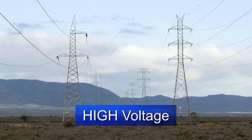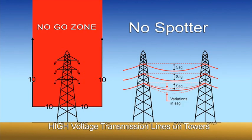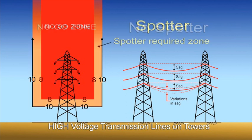High voltage wires are classed as transmission lines on towers greater than 132 kilovolts. There are two clearances that must be observed. If no spotter is used, no part of the crane or load must get any closer than 10 metres from the wires or go above the wires, including the winch rope. If a spotter is used, the no-go zone is anywhere above the wires and within 8 metres from the wires. If it's required to enter the spotter-required zone, a separate pre-start job or site meeting must be convened and a risk assessment completed. Be aware that no loads are to be lifted over the top of wires — this can only be done with written approval from your local power distributor.